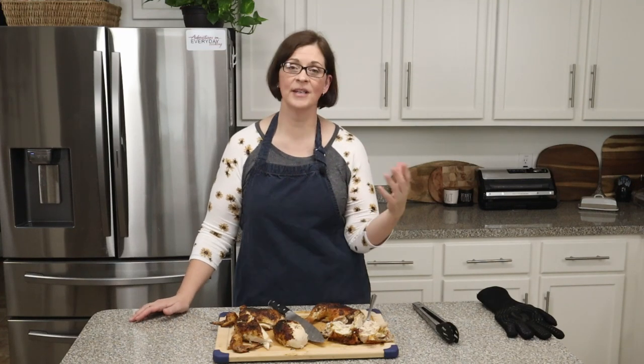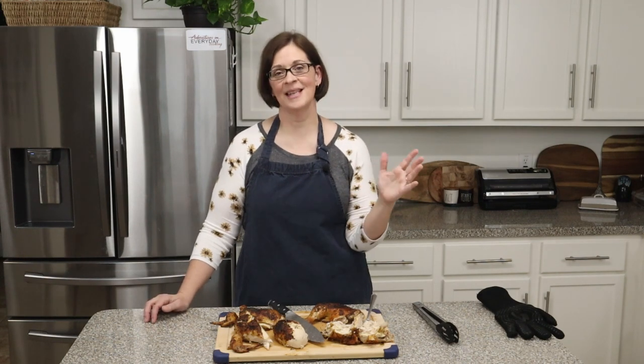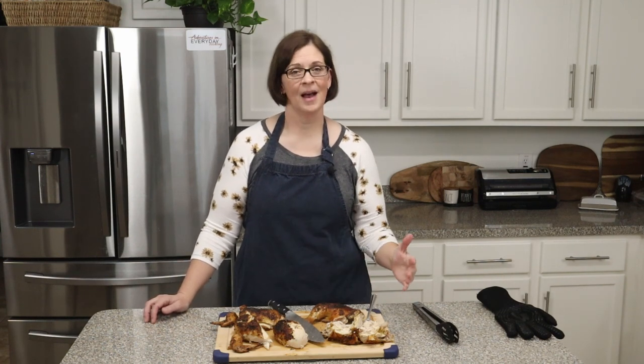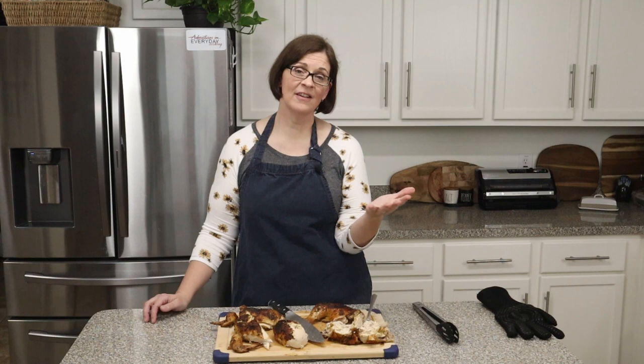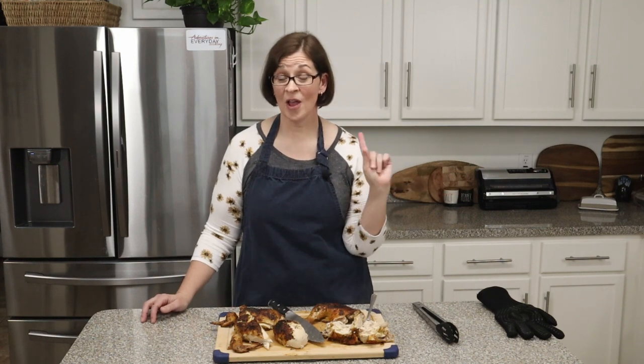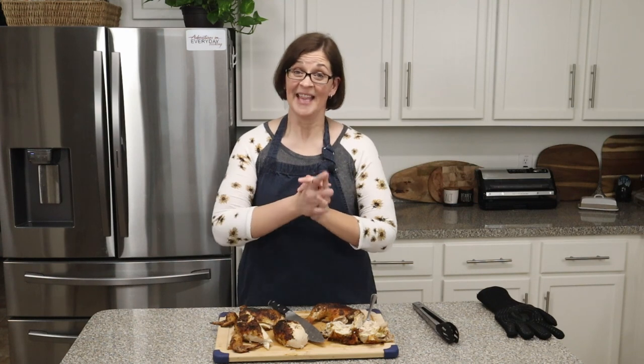Right now we're doing the 12 Skills That a Home Cook Should Need for Everyday Cooking, and this is skill number two — so catch that playlist and see the other skills I believe are important to a home cook. If you ever have any ideas for me, I'm always reading the comments and taking all of those ideas into consideration. Leave me a comment and you never know — your idea might be my next adventure. We will see you on the next adventure, bye!